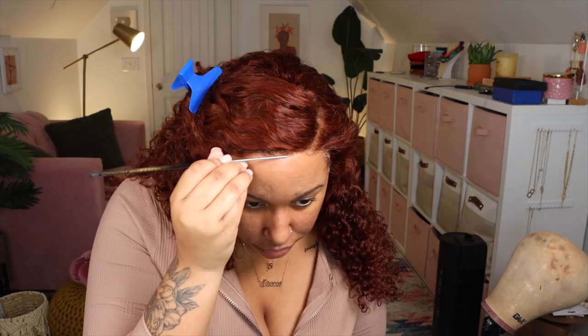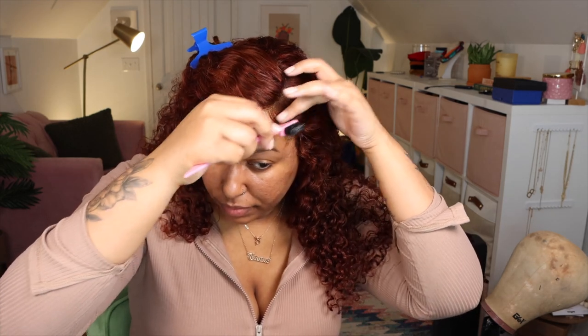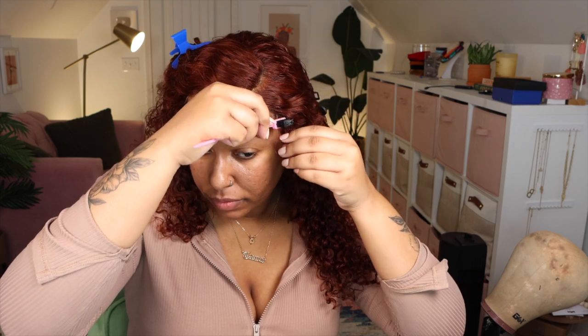I'm going to take my Got2b Glued in the black bottle and use that gel to further melt my lace. I just took a rat tail comb and smoothed it over the lace so it just melted better. I'm going to create a little bit of baby hair with this wig, because I feel like baby hairs look the best with curly wigs, but it's still going to be pretty minimal. Now I'm going to pin my hair up so I can apply my melt band without the Velcro in the back catching onto it.